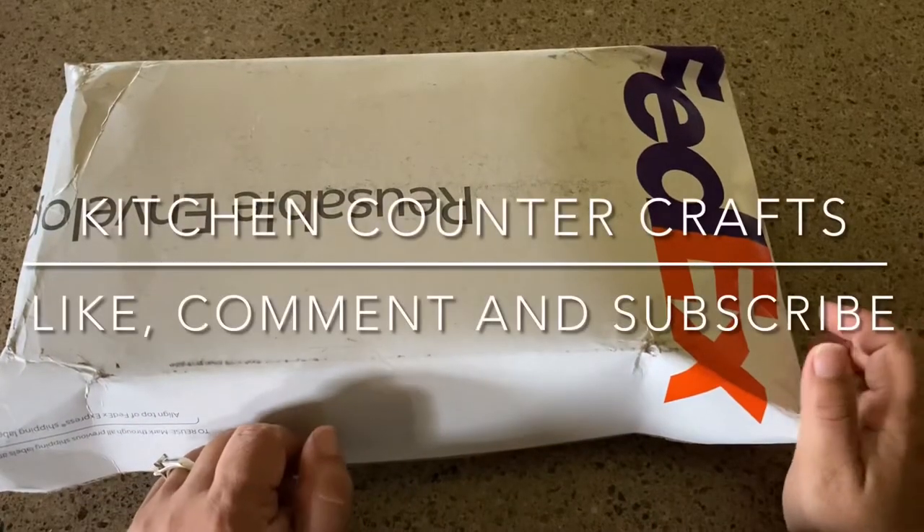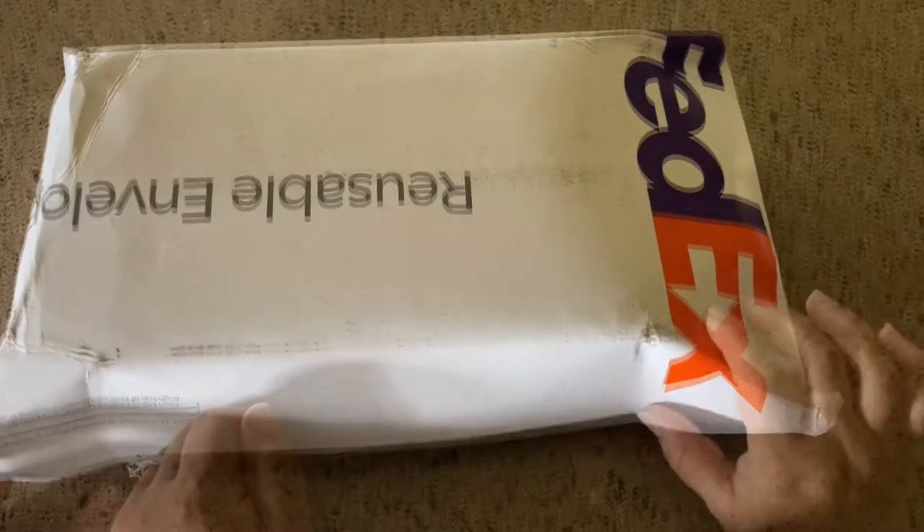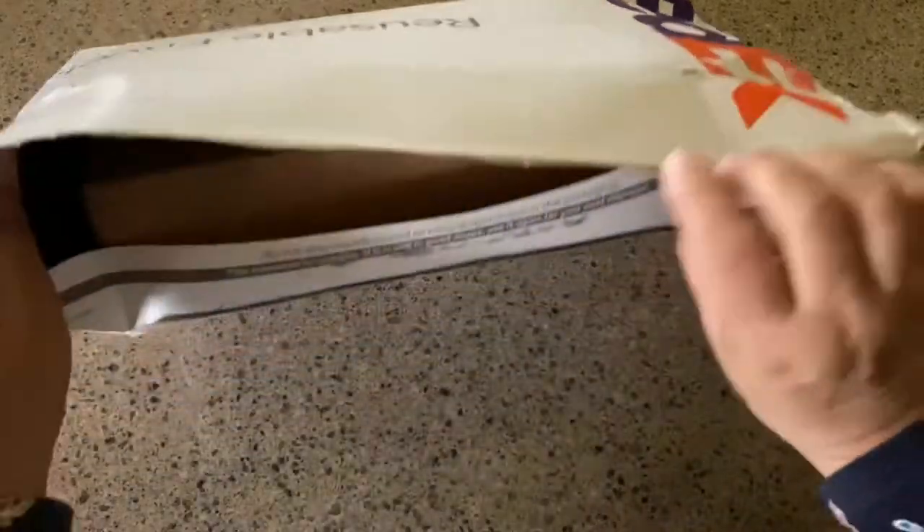Hello, welcome to Kitchen Counter Crafts! If you like this video, please like, comment, share, and subscribe. I just wanted to do a quick unboxing today of Birmingham Inks that showed up.